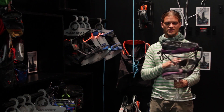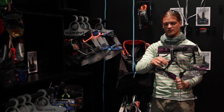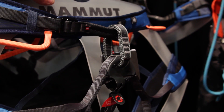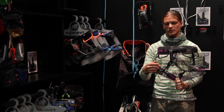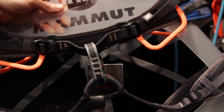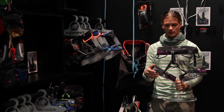The Ophia harnesses also feature a lot of special Mammut technologies. For instance, the protector — this is abrasion protection. This plastic part prevents the tie-in point from wearing off. We also have the indicator tie-in loop. The indicator webbing has a red core, so when the tie-in loop wears through, the red core shows through and indicates that the harness must be replaced.